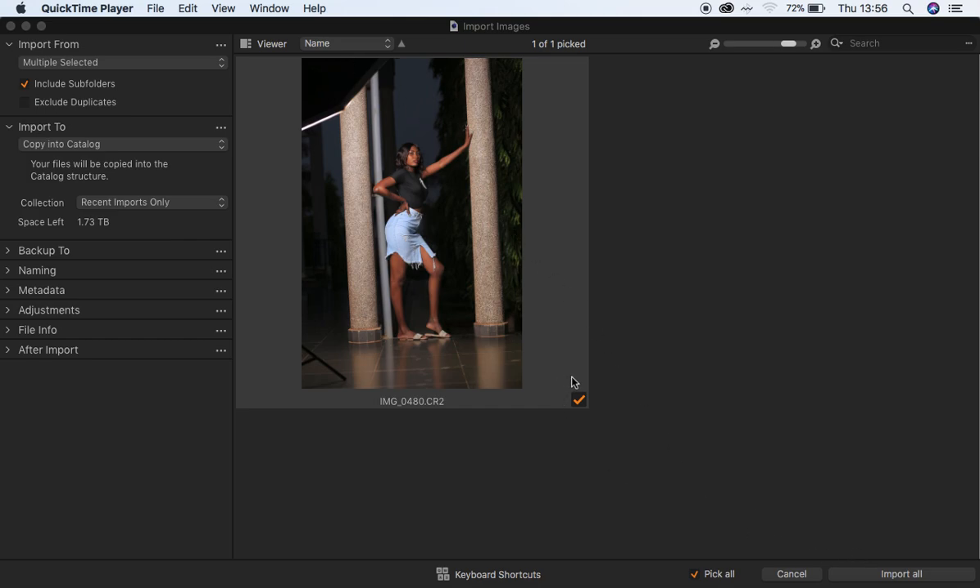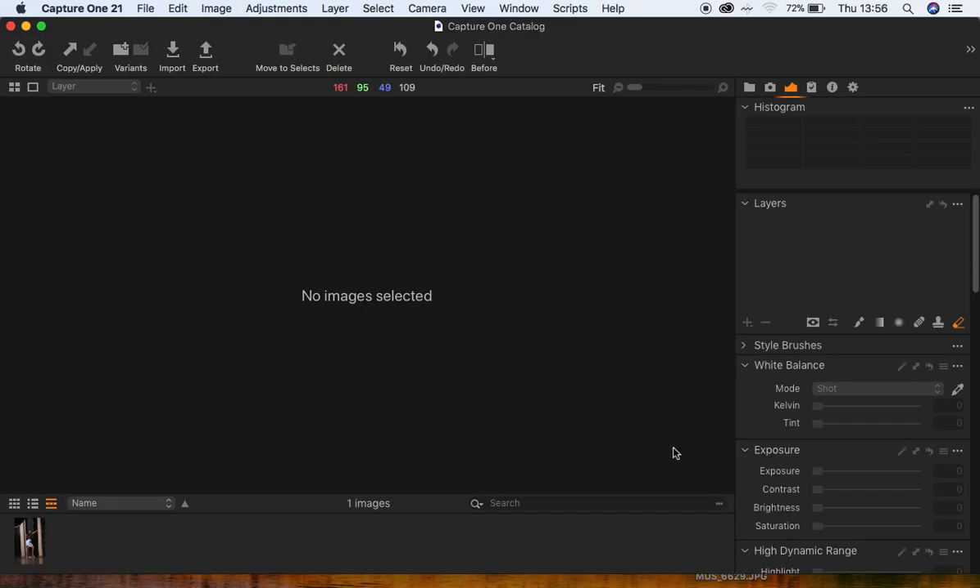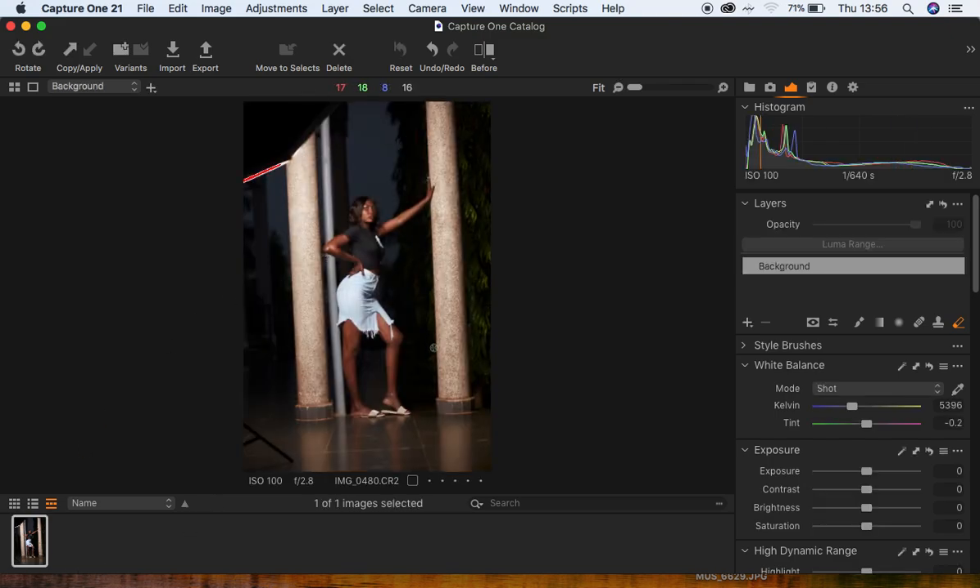I'm going to select the RAW file and click Import All, since it is only a single image for this case. I'm going to Import All in order to import this image into Capture One and select it so that it appears on this window.